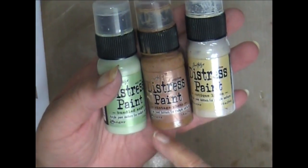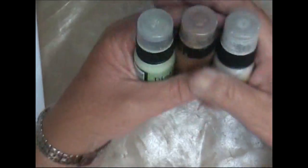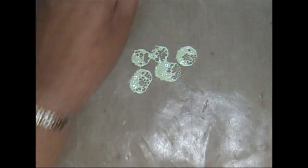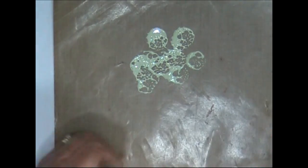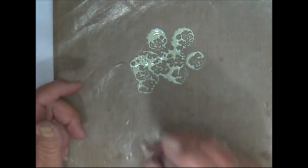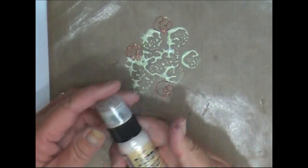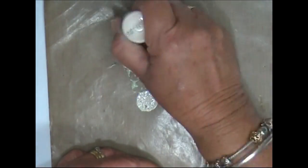I'm going to use some Bundled Sage, Vintage Photo, and Antique Linen in the Distress Paints. Make sure that your ink on your canvas is completely dry. I'm just going to pat some on — I actually want more of the green I think. A little bit of the Vintage Photo — don't want that too dominant — and a bit of the Antique Linen. Might put a bit more of that Bundled Sage.